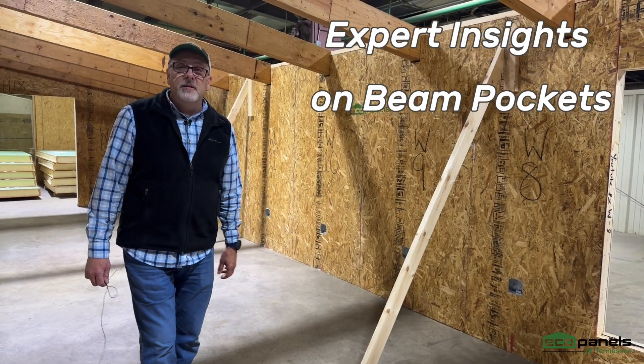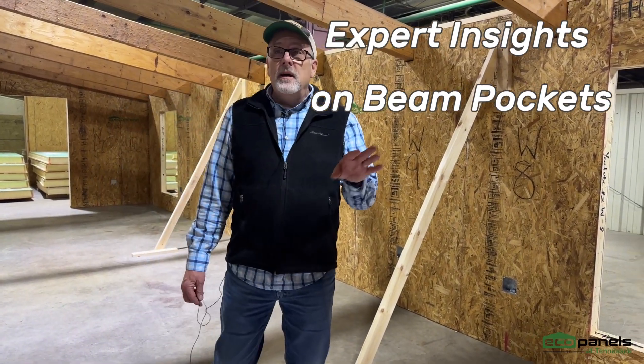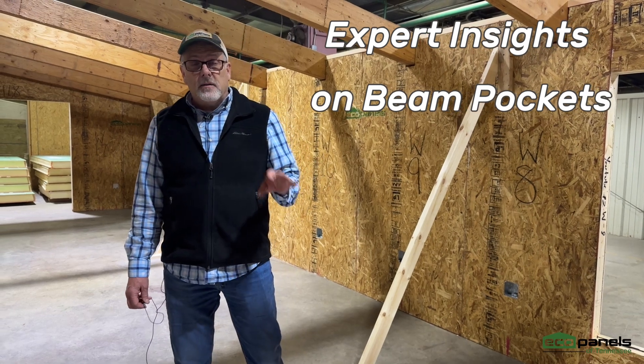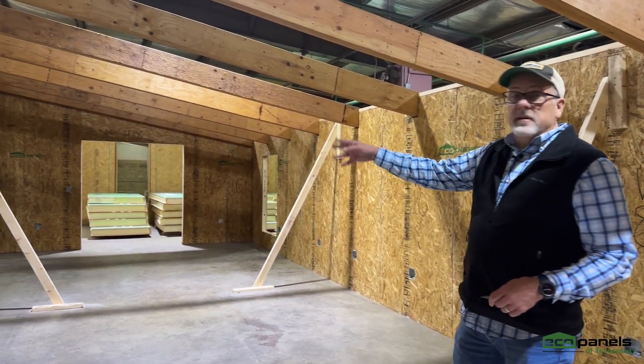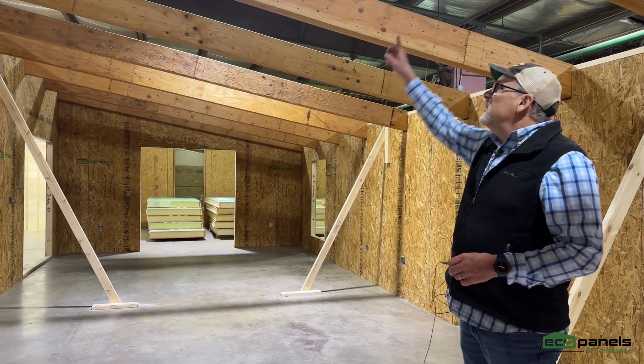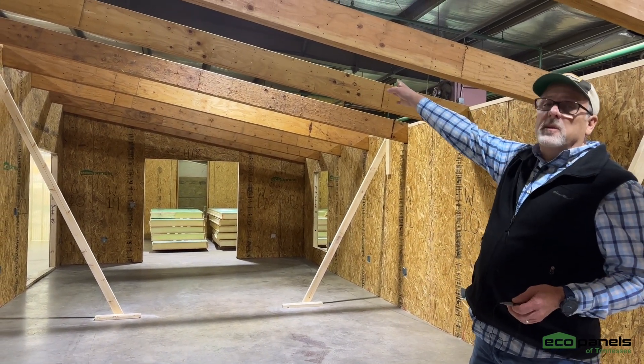Hi, this is Rob at EcoPanels of Tennessee, and I want to talk a little bit about beam pockets. In this little cabin structure that we've got set up here in the shop, we've got beams to hold the roof up.